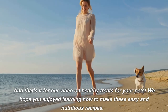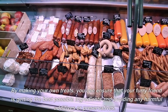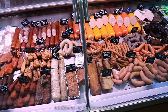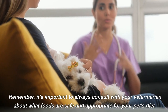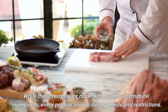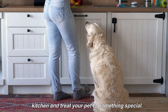And that's it for our video on healthy treats for your pets. We hope you enjoyed learning how to make these easy and nutritious recipes. By making your own treats, you can ensure that your furry friend is getting the best possible ingredients and avoiding any harmful additives or preservatives. Remember, it's important to always consult with your veterinarian about what foods are safe and appropriate for your pet's diet. While these recipes are made with healthy and natural ingredients, every pet has unique dietary needs and restrictions. We hope that these recipes have inspired you to get creative in the kitchen and treat your pet to something special.